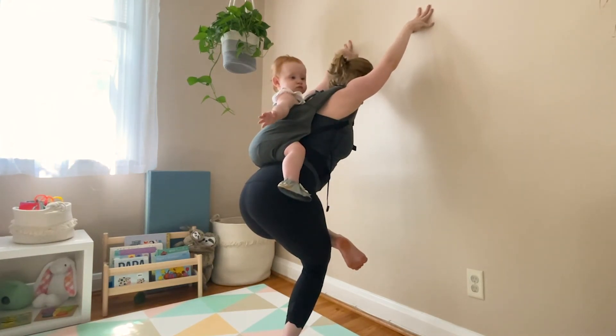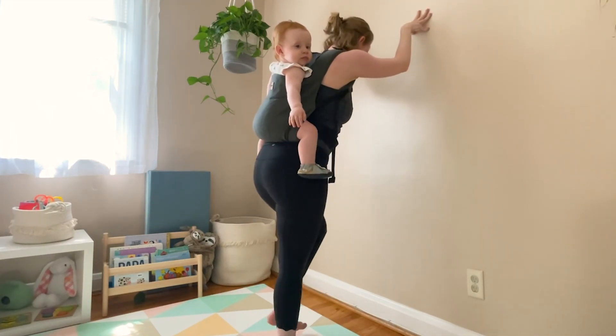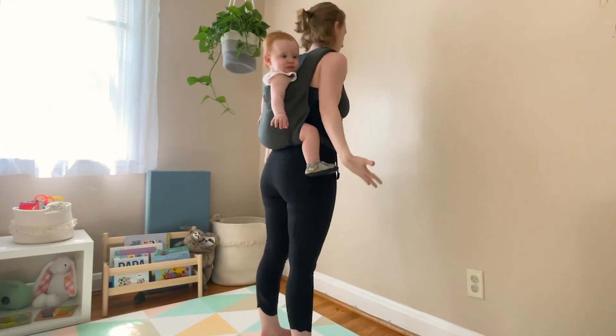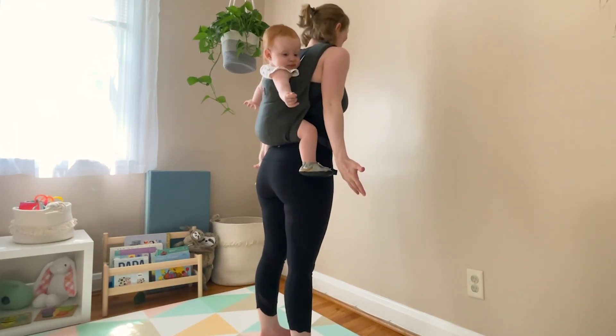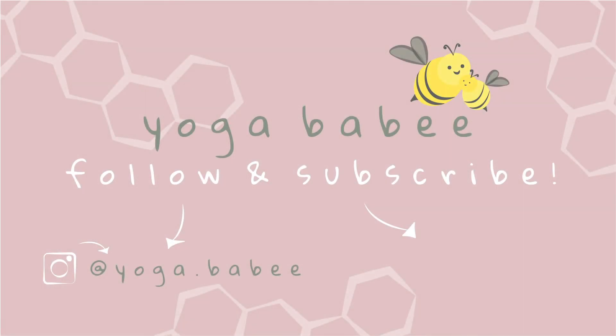Slowly rise up and release. And that's your practice for today. You can finish in Tadasana with one full round of your breath — inhale, and exhale out. Thank you so much for joining me today. If you wouldn't mind liking this video and subscribing to our channel so you're notified when future videos are released — thank you so much, have a great day!